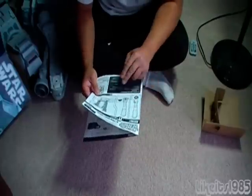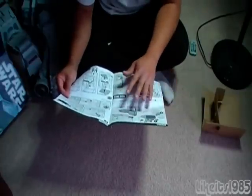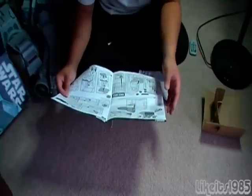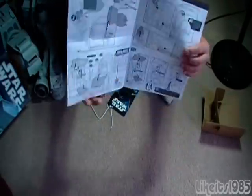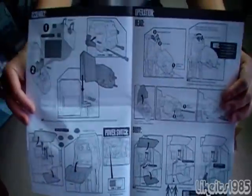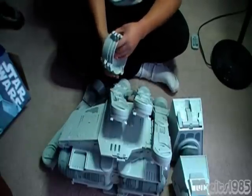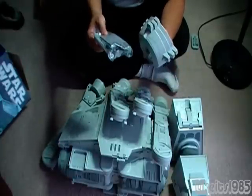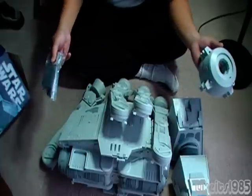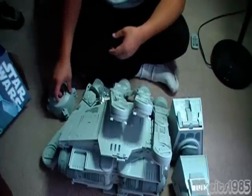Basically the assembly directions say you put the legs on, put some batteries in, and attach the head and some of the head missile launchers. I might do an assembly video just to show how this thing goes together. But you will see the review of this thing once it's all together for sure. Thanks for watching. This has been an unboxing of the 2010 Star Wars AT-AT.